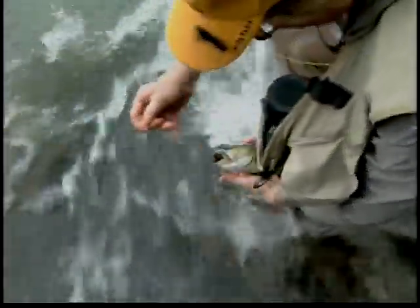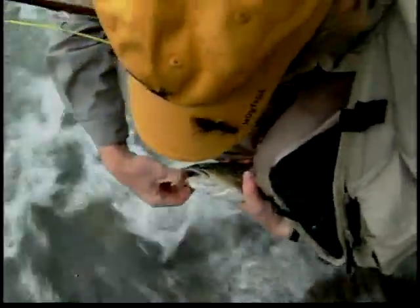If he'll stay in this eddy here — I don't want him out there. He's not a huge fish, but if he went into that big water out there, we wouldn't have a prayer. Nice brown trout.